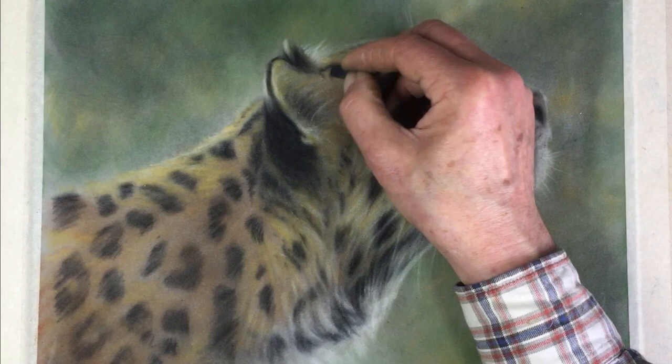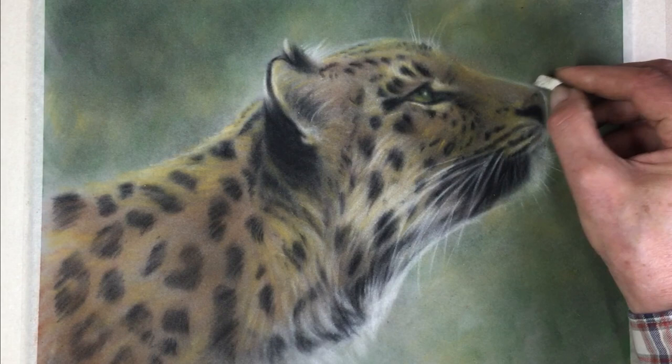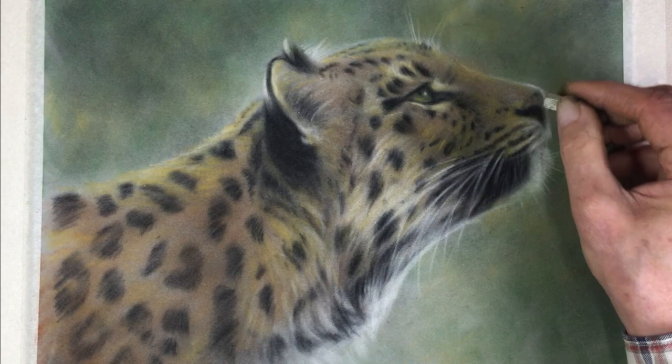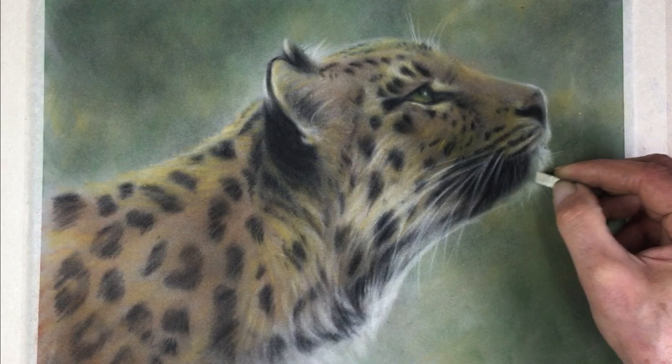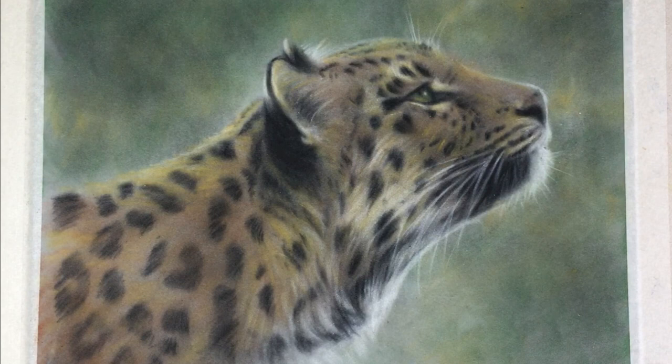Just a final touch around the nose — there's a nice sort of shiny nose — and around the white fur here, and I think we'll call that finished. Hope you've enjoyed that! If you do want to have a go, remember you can order the kit following the instructions on screen at the end of the video. If you do have a go, we'll be happy to have a look at it for you and post to your social media account. Thanks for watching and we'll see you next time.